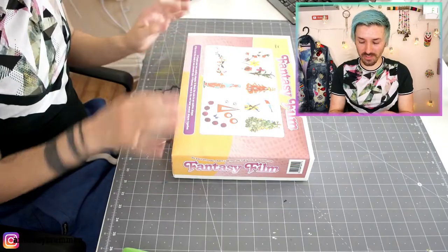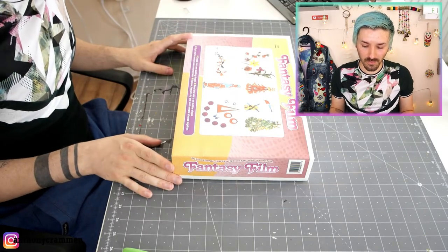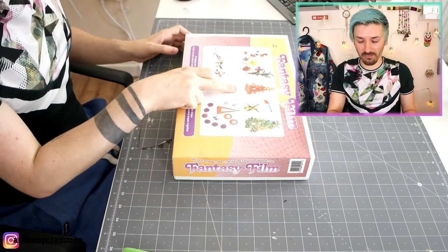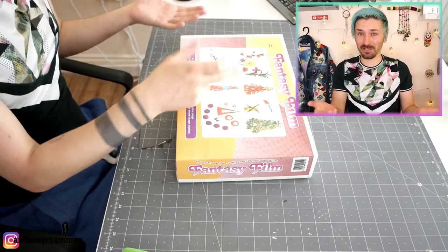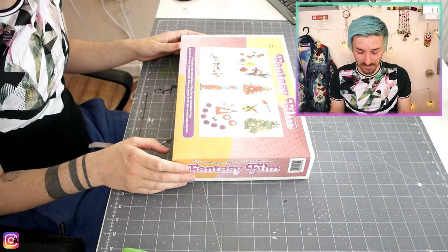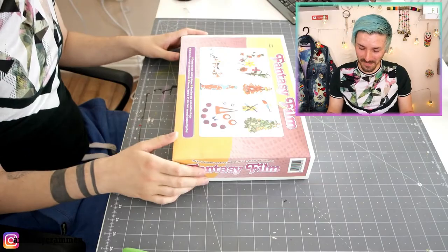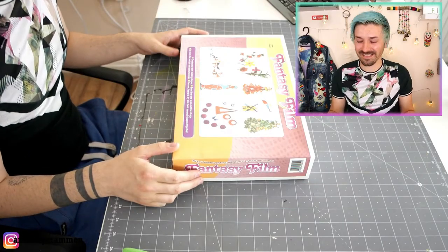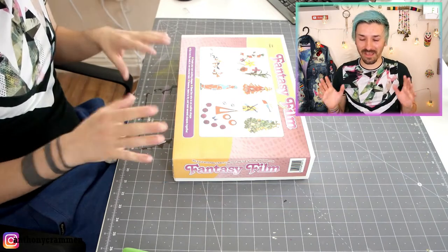It's got a little collage on the front of what you can make, and there's a very terrifying flower with a doll's head on top of it! What have I bought? What have you recommended, Resin Ace? I think this is either going to be fantastically great, or it's going to be the worst thing I've ever bought!